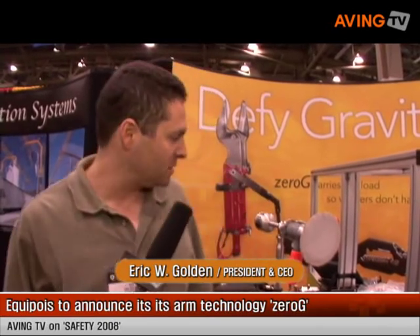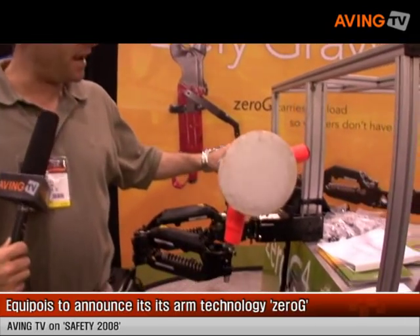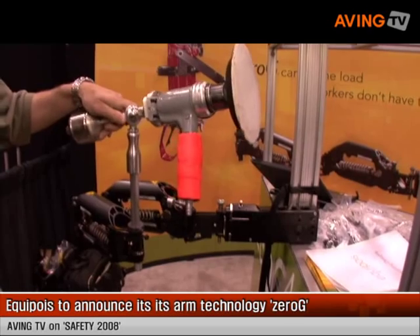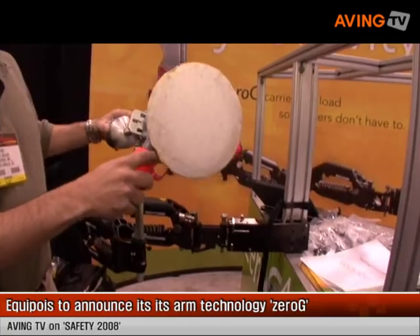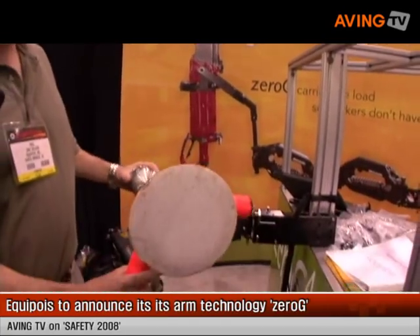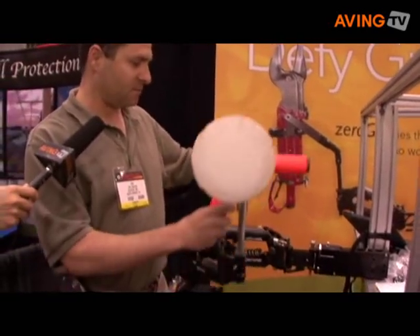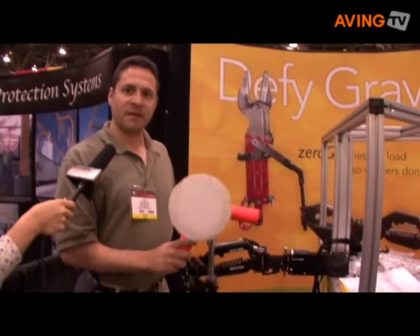My name is Eric Olden. I'm the President and CEO of Equipoise, Inc. And this year we introduced the Zero-G arm. The Zero-G arm is a zero-gravity arm that will hold tools, parts, or other objects that can weigh up to 40 pounds and let you maneuver them as if they weighed nothing, but with full range of motion and flexibility.